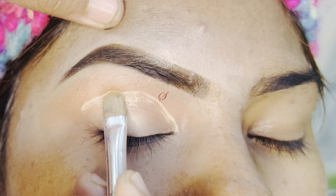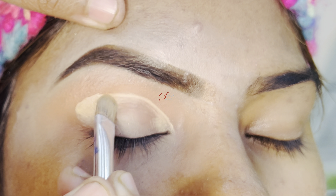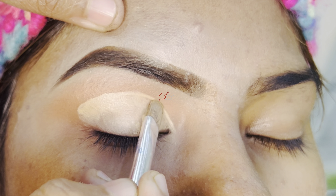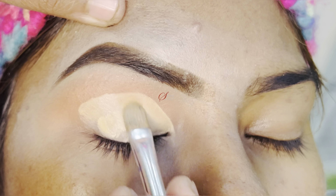The full cut crease will extend to the end of the crease. Now I will make the crease and apply a light shade concealer. These are light colors, and our eyeshadows look very good.